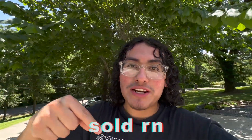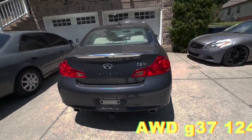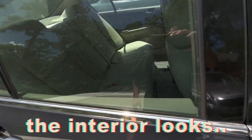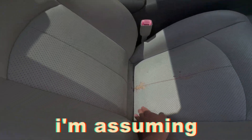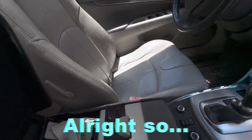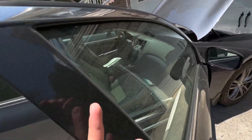We got a G37 — all-wheel drive G37, 2010, 120k miles. The interior looks all right, actually well taken care of, just kind of messy. I'm assuming these are makeup stains; it looks like it was owned by a girl. Anyway, here it is, running and driving.